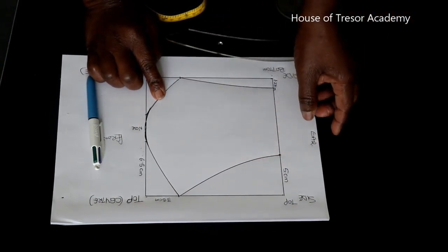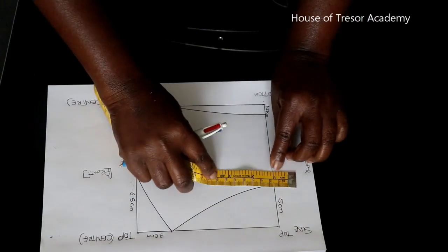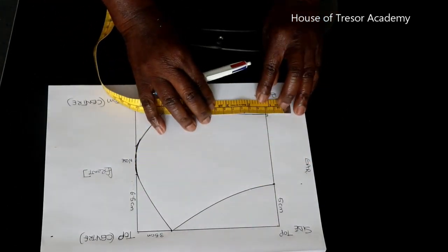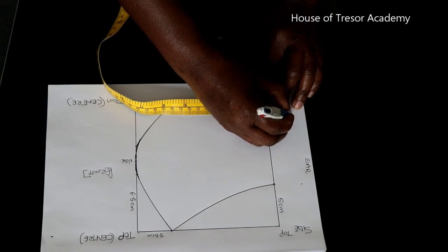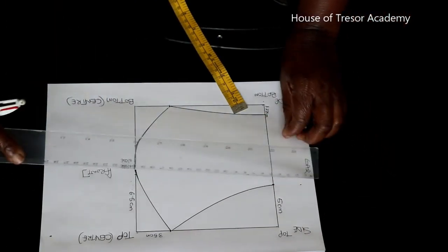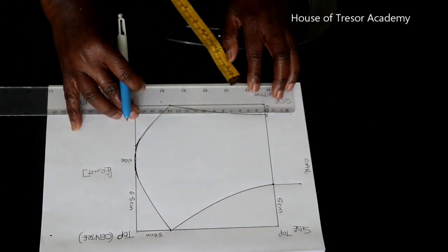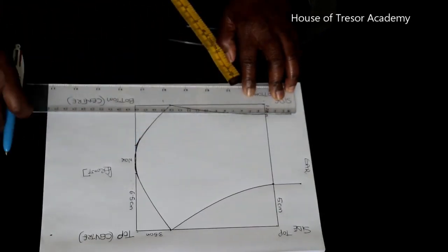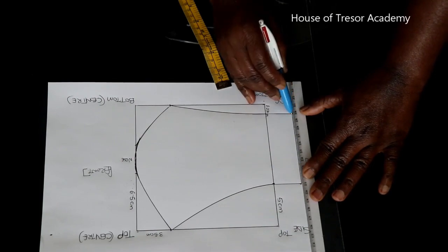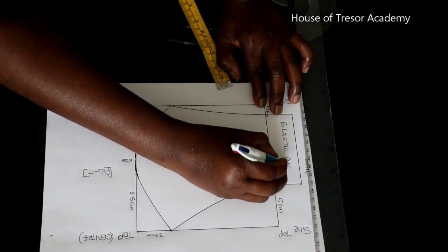The next thing you're going to do is to lengthen this place by 3 centimeters. So you're going to measure 3 centimeters from that point and come down as well, and measure 3 centimeters from that point. Connect all these points together, because this is where we are going to have our elastic insert. Rule a line from the top to the bottom to connect that — so this is where we have our elastic insert allowance.